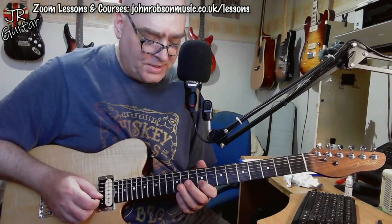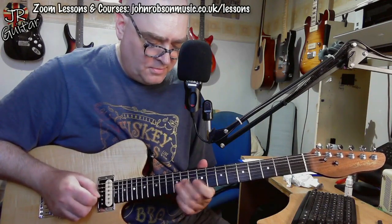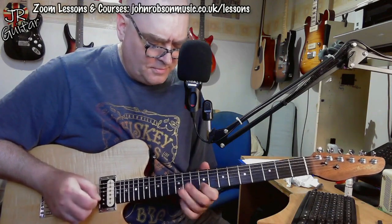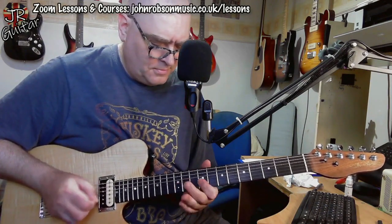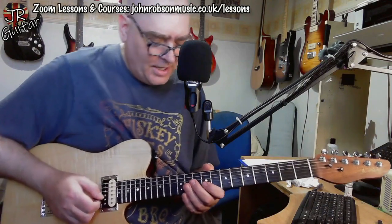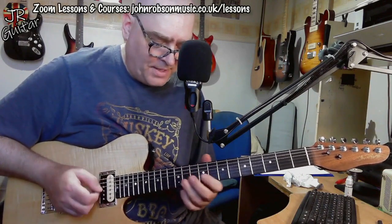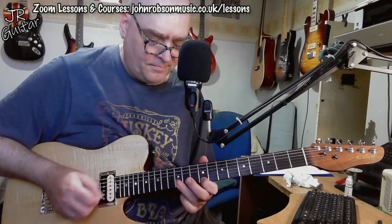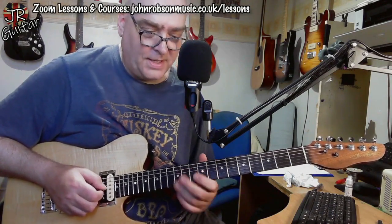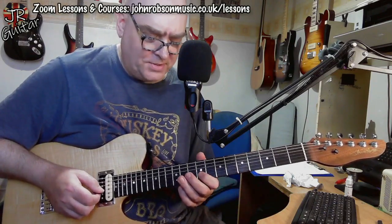The solo uses nothing but that E major pentatonic throughout, and it's very big on hooks and motifs — things that just sound catchy. The main meat and potatoes of the solo goes like that. You can see how it's just coming straight out of that pattern.